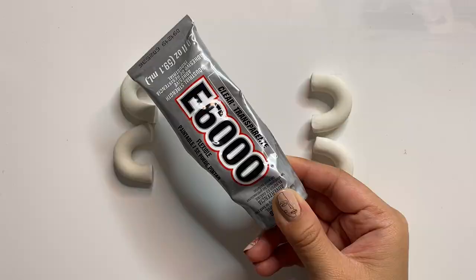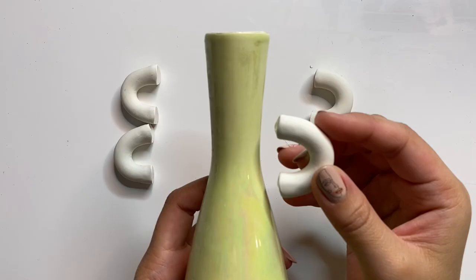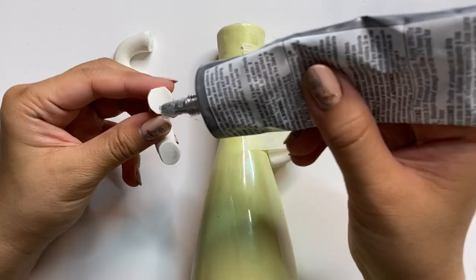Now we have all four handles and I'm using some E6000 glue to attach them to the base. You'll notice the handles fit perfectly onto the vase's shape since we baked them directly on it — this creates a very seamless edge. I'm going to let that sit overnight while the glue cures completely.